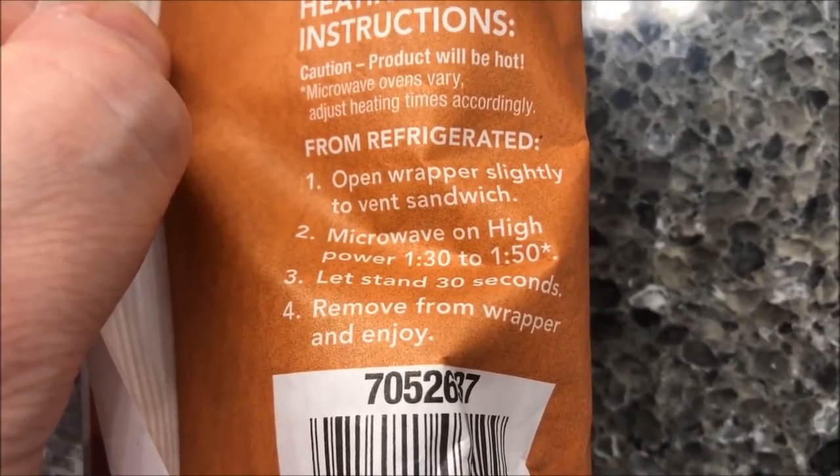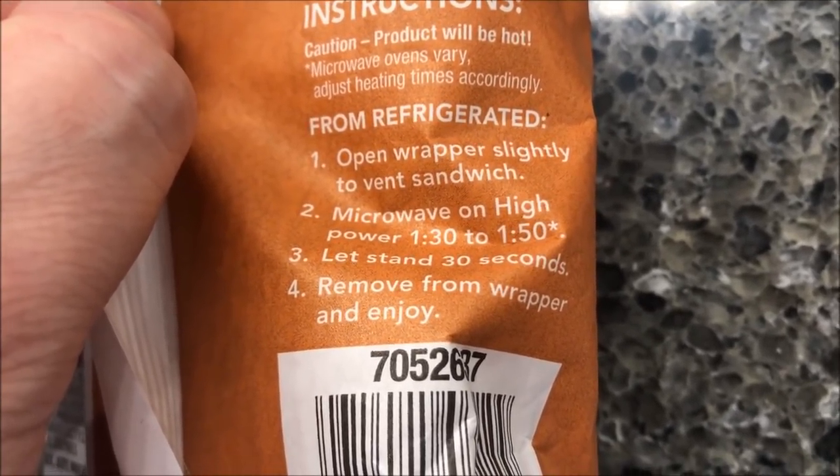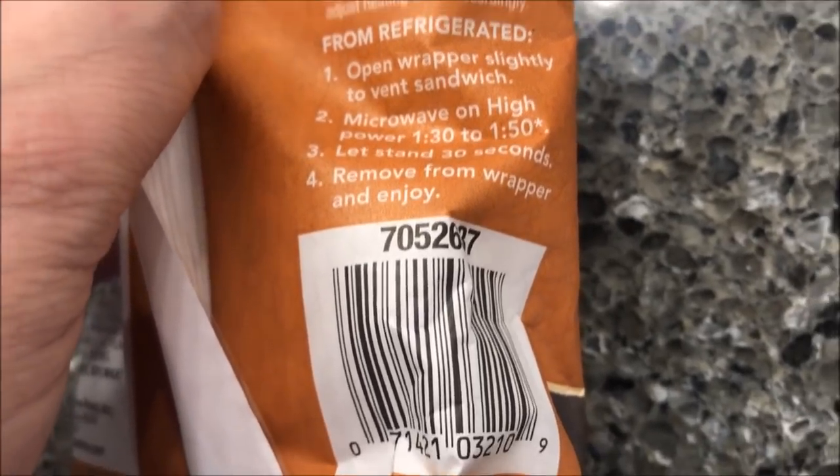Microwave in half for one and a half to one-fifty. I'll probably just do it a minute and a half. Let it stand for 30 seconds and remove it when you're going to enjoy.